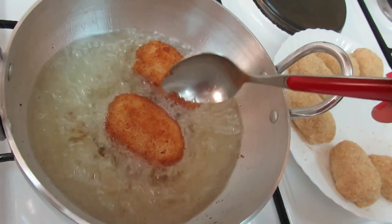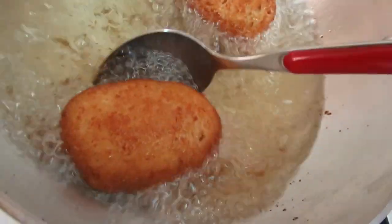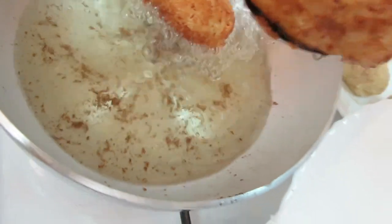When the color turns out like this — light golden brown — take it out and put it on the plate.